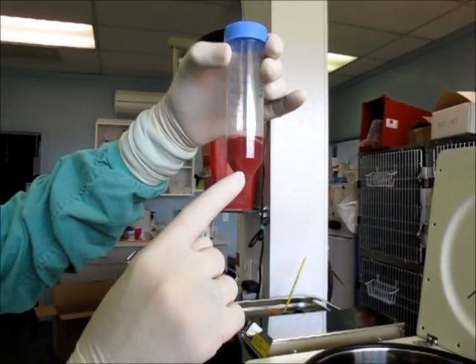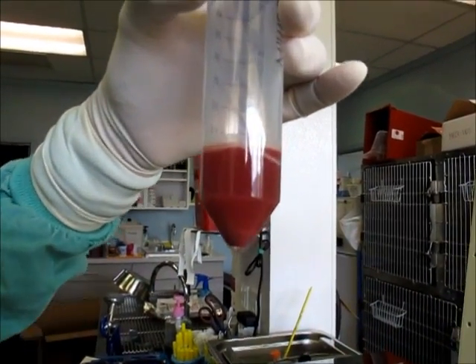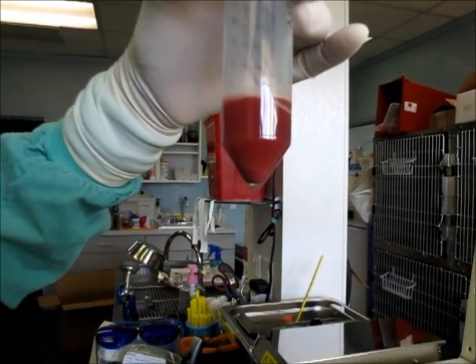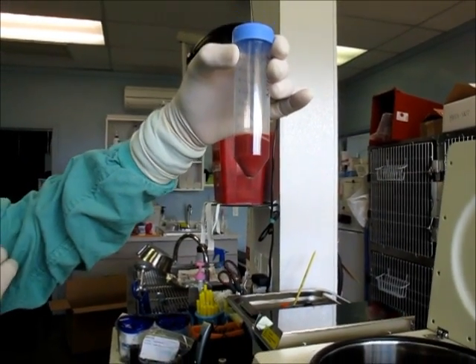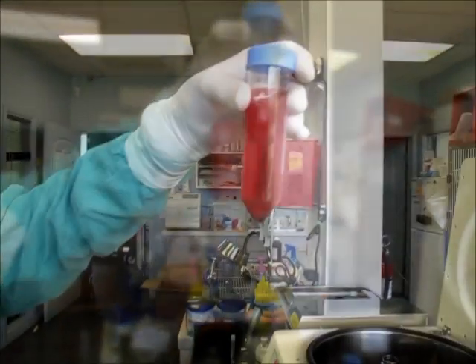After the spin, you can see a cell pellet at the bottom. I'm just going to take a picture.